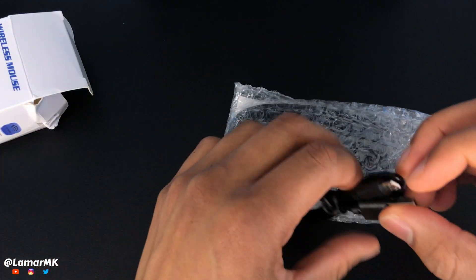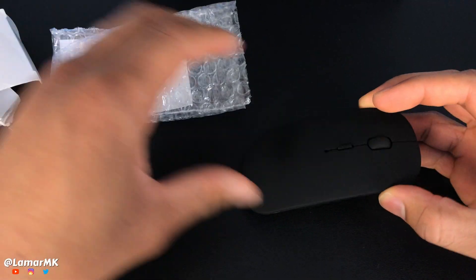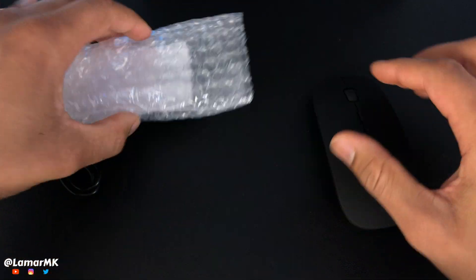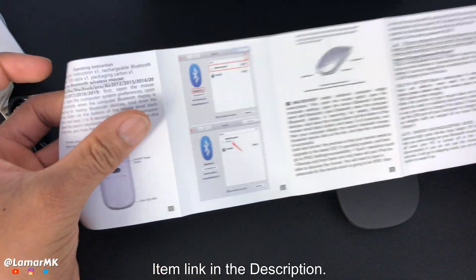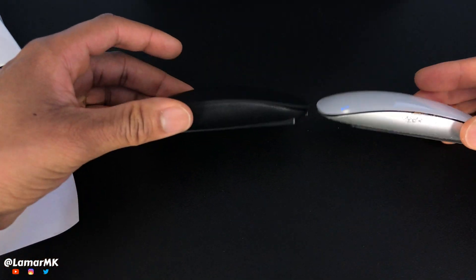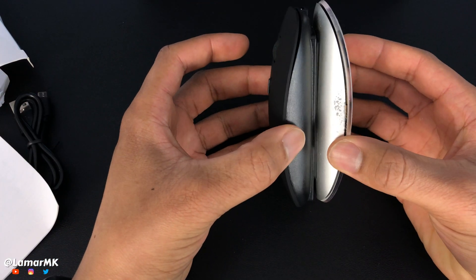So this is our charging cable and also the mouse. It also supports Android, Windows, Mac and Linux. And this is our user manual. So for comparison, here's what it looks like next to an Apple mouse — almost identical, just a lot lighter.